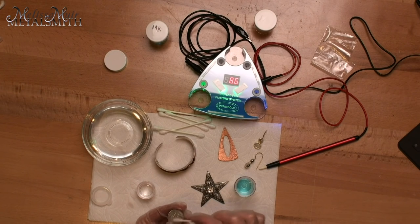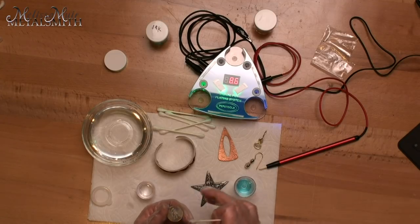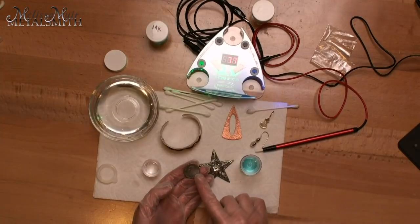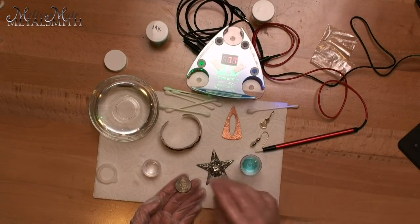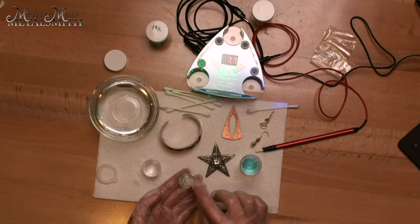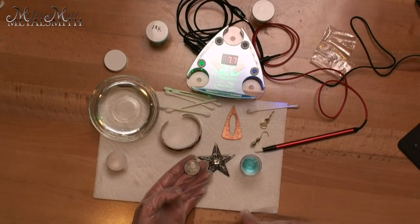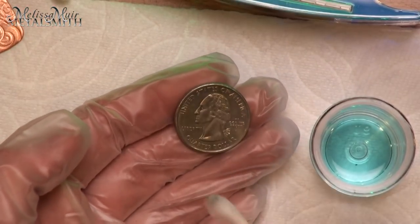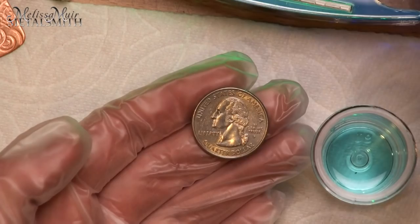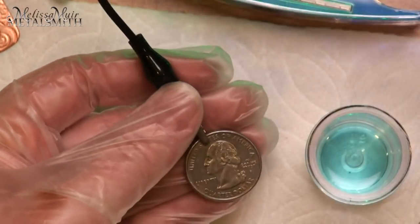I'm going to open up this denatured alcohol, take my Q-tip, and just swab the area I'm going to plate. In this case I'm using a US quarter. US quarters are mostly copper and zinc and then they are nickel plated. That's another thing I wanted to bring up — if you try to do this on silver, you need to do a nickel plating first, because the gold wants to kind of mix in with the silver and just sinks in rather than plating on top. Nickel won't have that same reaction, so you can nickel plate your piece first and then come back with your gold plating. You can see when I use the cotton swab it definitely cleaned off some extra dirt even though I'd already taken steps to clean this. Now my unit is set to eight and a half volts.